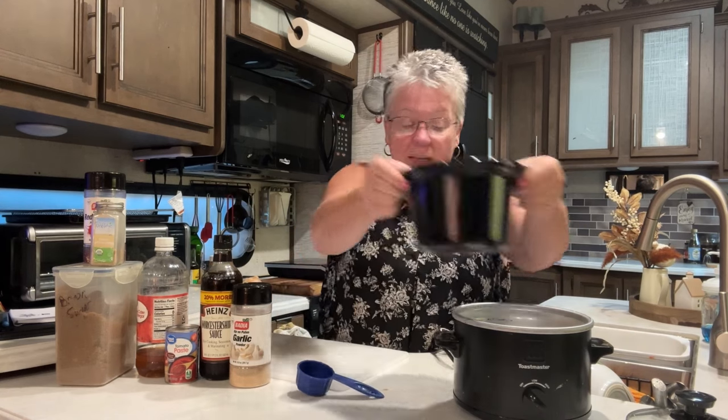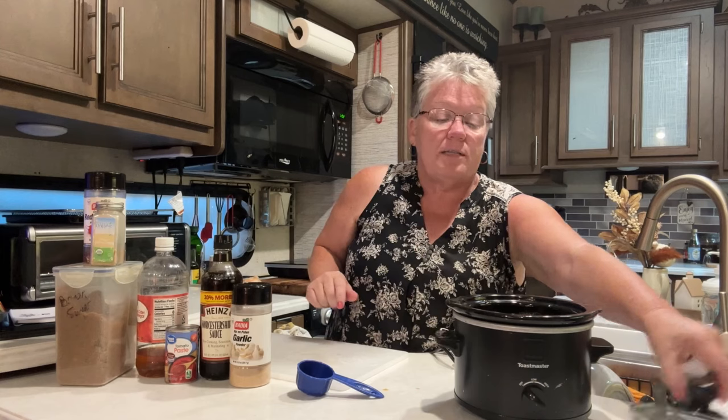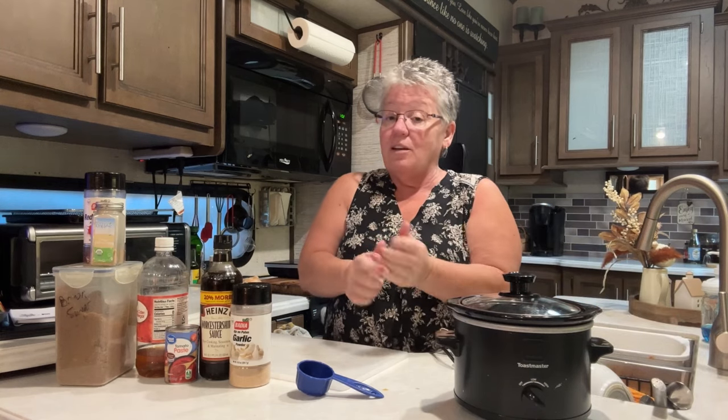See how thick and clumpy it seems to be — that is awesome. We're going to set it on low for five to six hours. Stay tuned, I'm going to show you what we're going to have for dinner — it is so yummy.